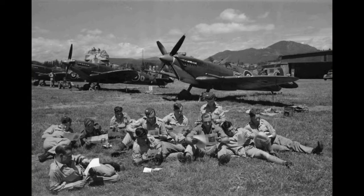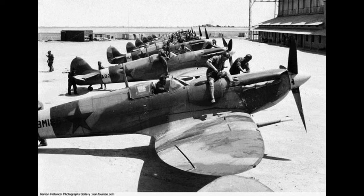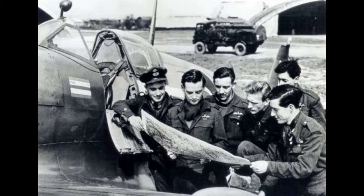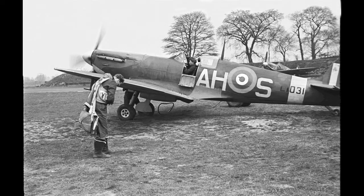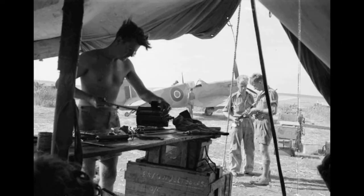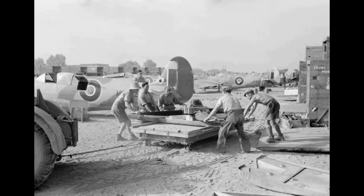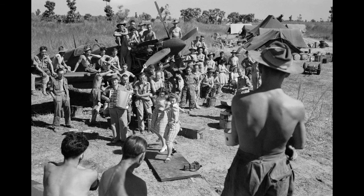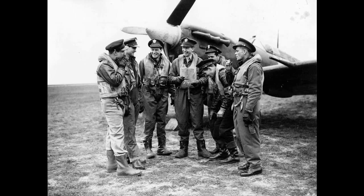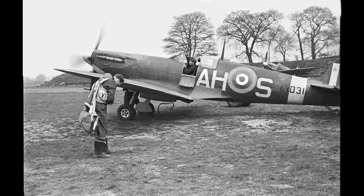The Seafire was an aircraft carrier-based adapted version of the Spitfire used in the Fleet Air Arm from 1942 until the mid-1950s. The original airframe was designed to be powered by a Rolls-Royce Merlin engine producing 1,030 horsepower (768 kilowatts). It was strong enough and adaptable enough to use increasingly powerful Merlins and, in later marks, a Rolls-Royce Griffin engine producing up to 2,340 horsepower (1,745 kilowatts), improving the Spitfire's performance and capabilities over the course of its service life.